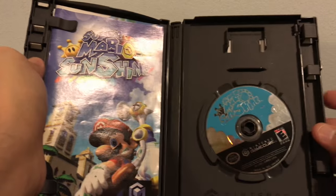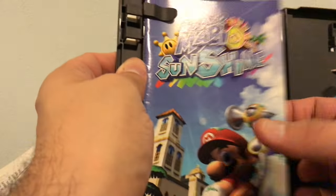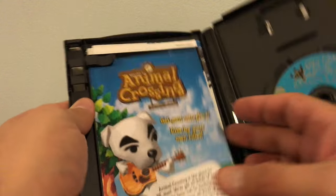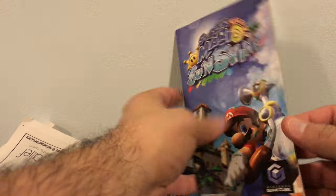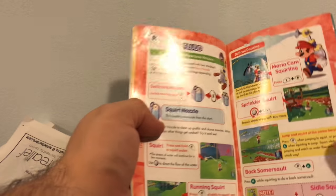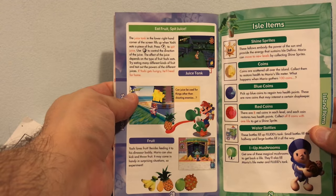I wanted the original copy, not a choice copy. Here goes the disc — there it is, Super Mario Sunshine. There are some advertisements in here too — something we don't really see anymore. And the instruction booklet — oh man, this is nice, very nice.